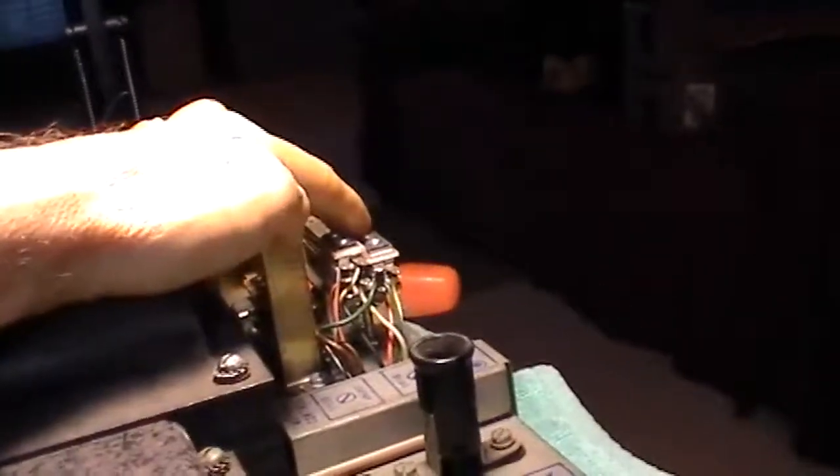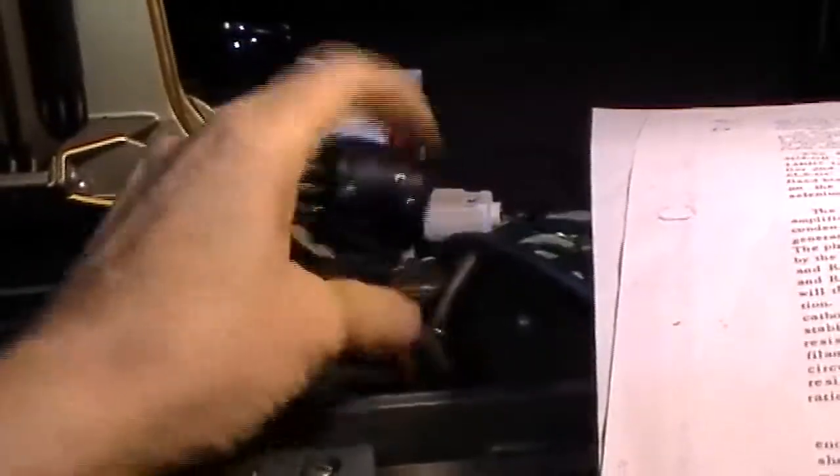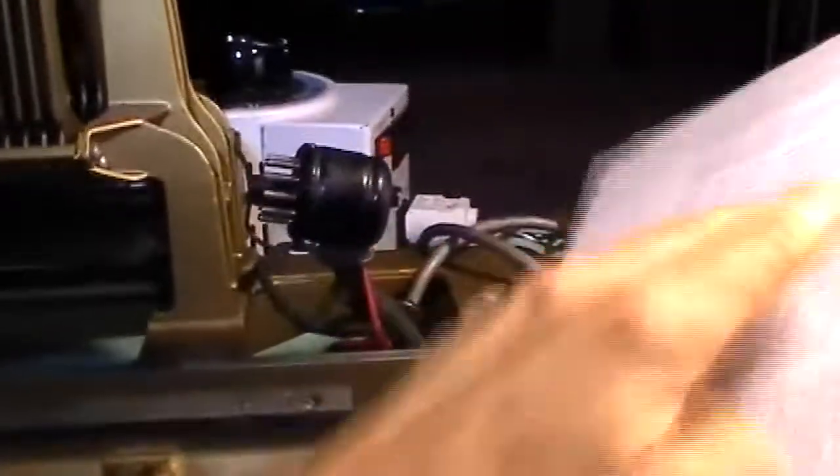This new switch is hooked in series with the power switch, so power comes through there. I had to add a wire to the plug in here — that's what this red wire is, it's flexible stranded wire. I had to bring that up and hook it to this switch, and then this yellow wire goes down — I had to fish it through to get it inside here — and it hooks to the other side of this switch.